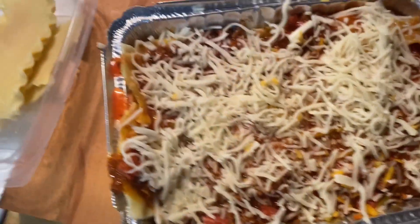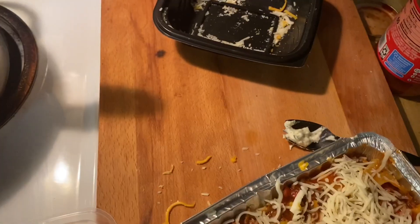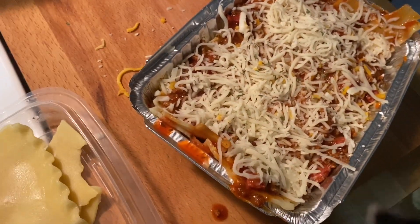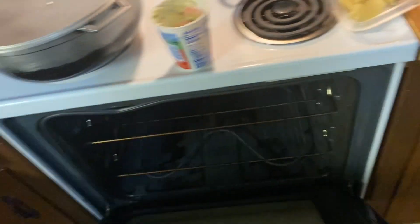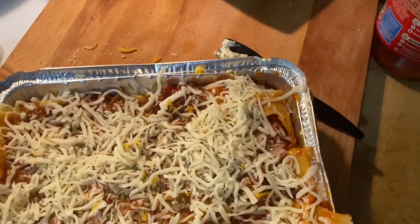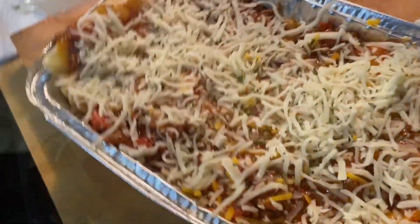This is almost the finished product. Top it off — I'm gonna put my favorite thing, put some green on top. We're gonna put it in for 30 minutes. The first 15 minutes, you gotta put some foil on top so that the inside can bubble together and marinate, you know what I'm saying.